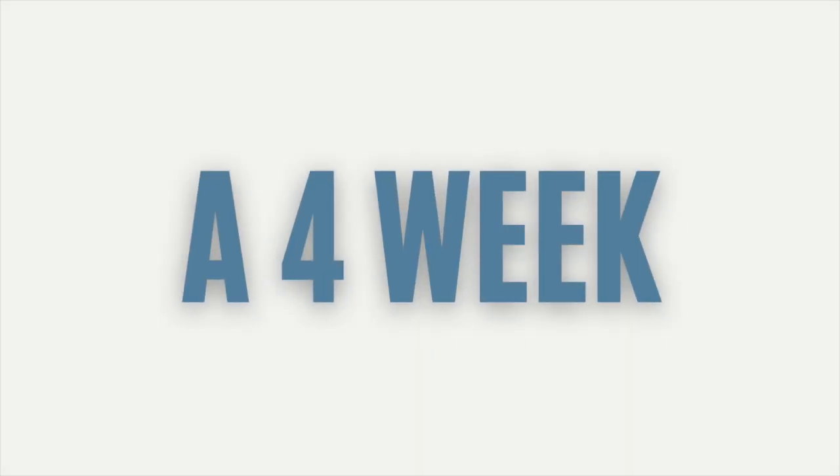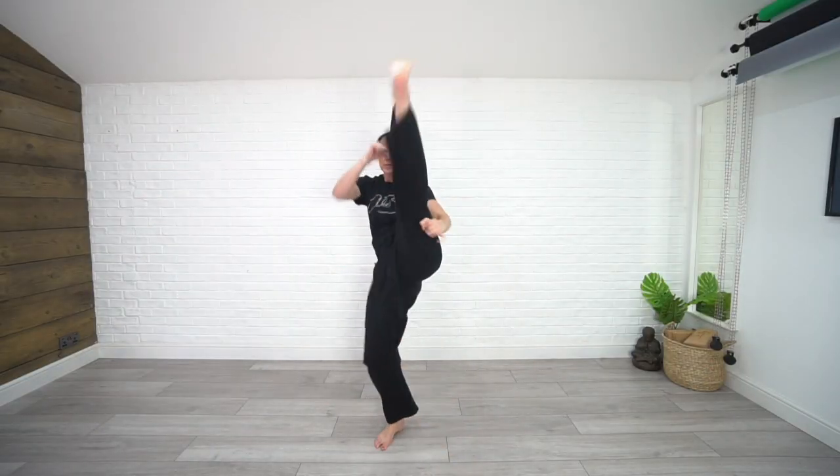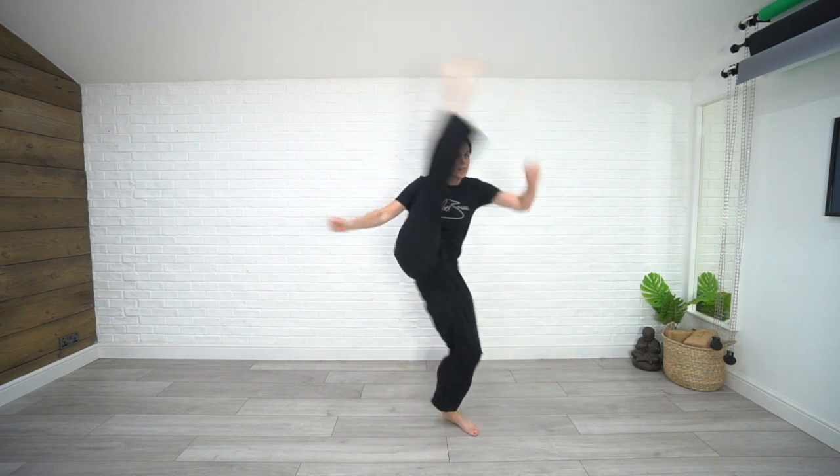What's up everybody, it's Chloe here from the Chloe Bruce Academy, and today I've got some incredible news for all of you. This October I'm going to be teaching a brand new kicking course — a kicking improver course delivering the mechanics you need to improve your kicks, whether you're an experienced martial artist, beginner, or instructor looking for new material to teach in your classes.